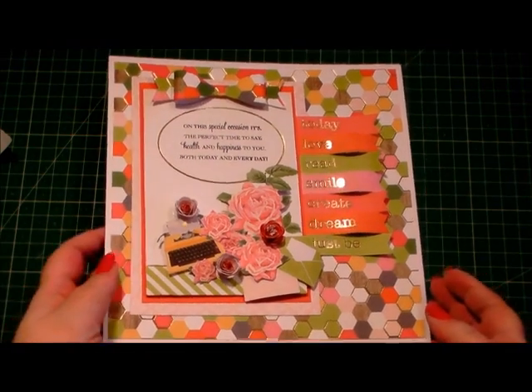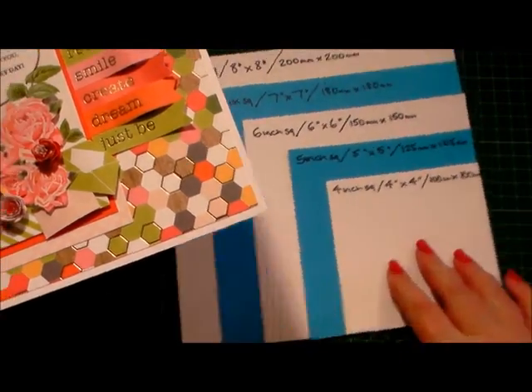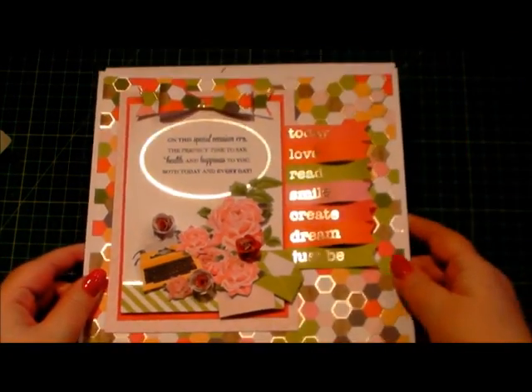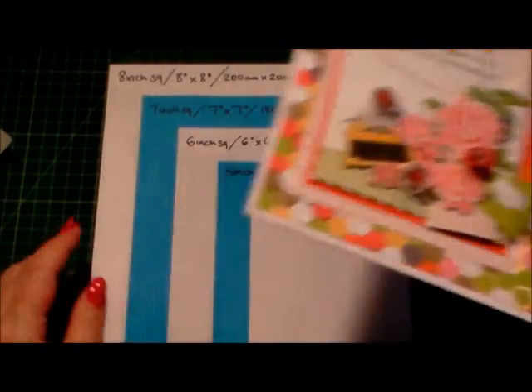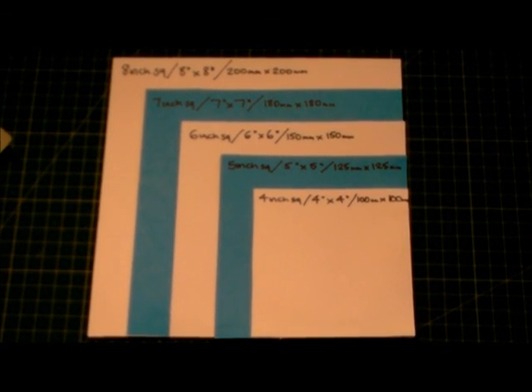Our Die Cuts with a View project measures — just to show you on our comparison chart — it's the biggest of the sizes, the 8x8, and I hope that helps with sizing for any of your card projects.